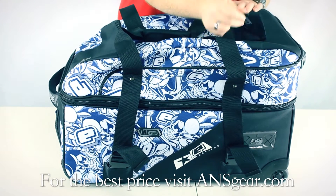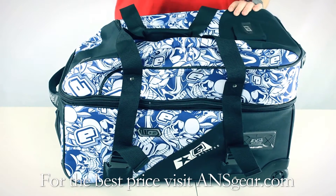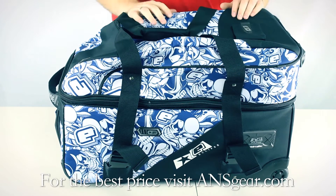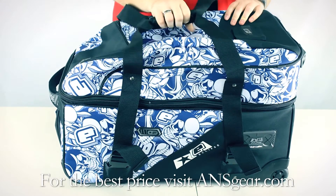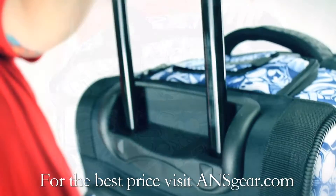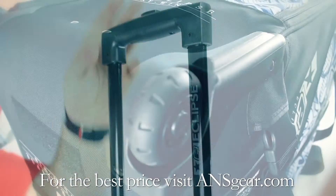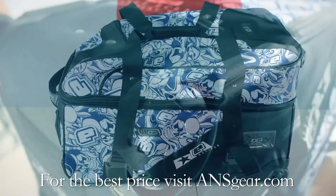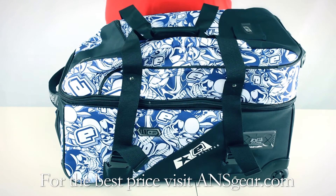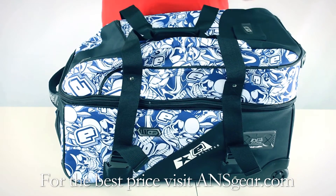On the top, it's got a luggage ID spot so you can put your ID there — if your luggage gets lost, somebody at the airport can give you a call and let you know where your stuff's at. It's got soft touch handles and a retractable handle that makes it easy to wheel around. The wheels themselves are very durable and there are rails on the bottom to keep everything nice and flat. It's a great bag if you want something that's going to travel well.